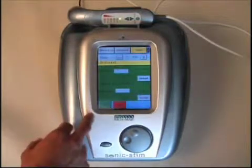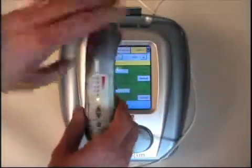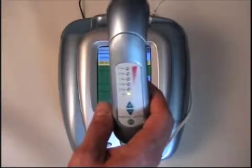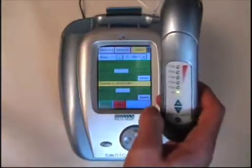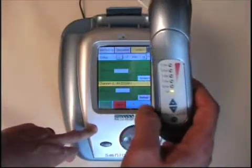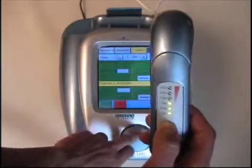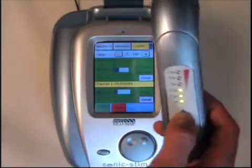The Sonic Stem has a very unique feature that many people like: the applicator controls can be adjusted at the same time as the stem side is being adjusted in combo mode. After selecting channel one on the stem section of the screen, the stem intensity can be adjusted at the same time the ultrasound output is adjusted on the applicator. This is a unique feature that no one else in the industry offers within these units.